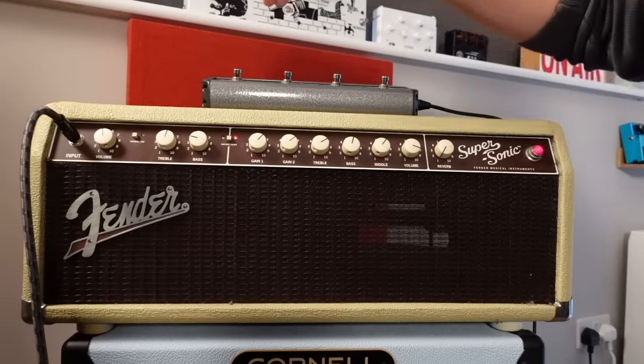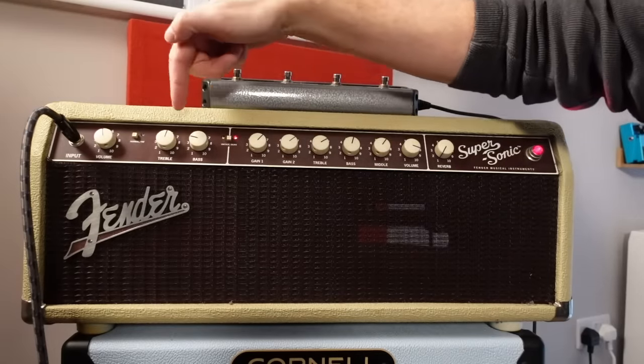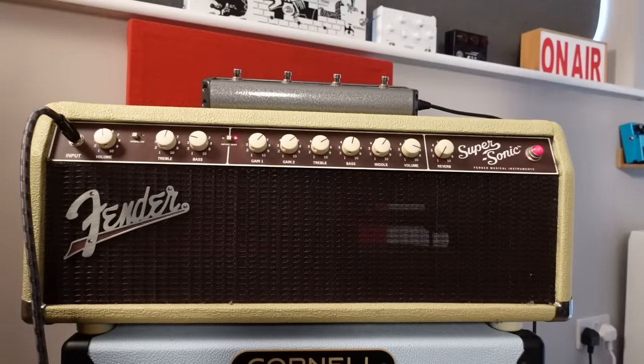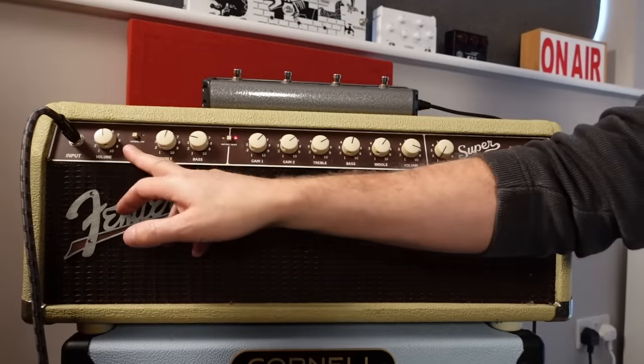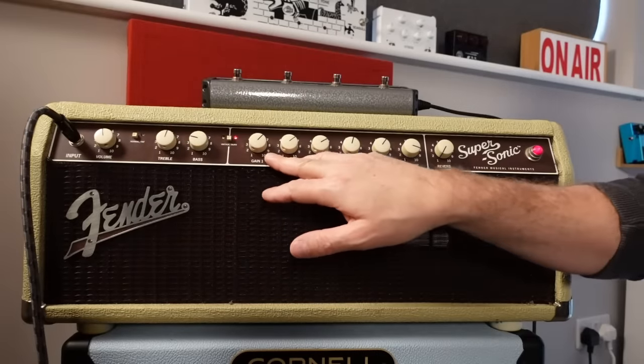There's no master volume as such for the clean channel — it's just volume, treble and bass, and you can switch between the normal and fat section. On the burn channel we have two gains — cascading gains, I'm guessing.